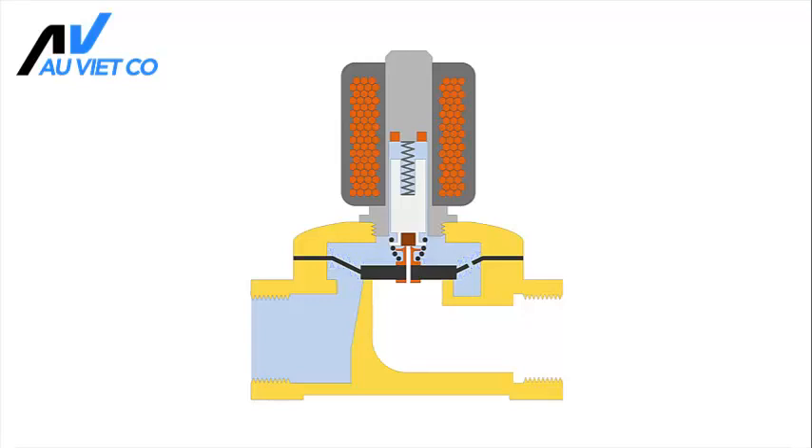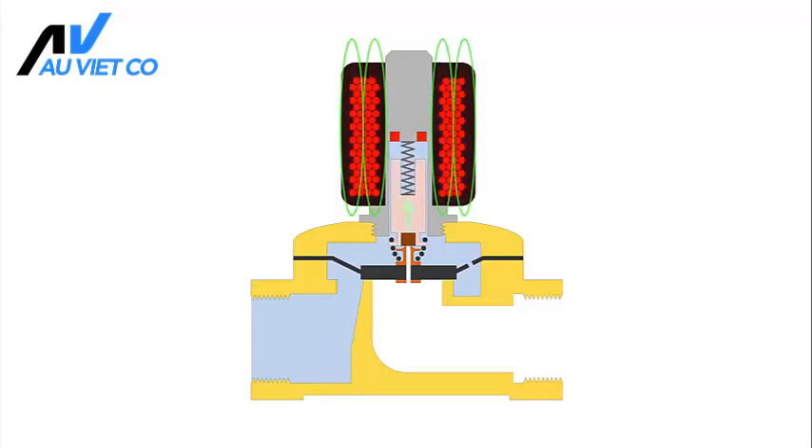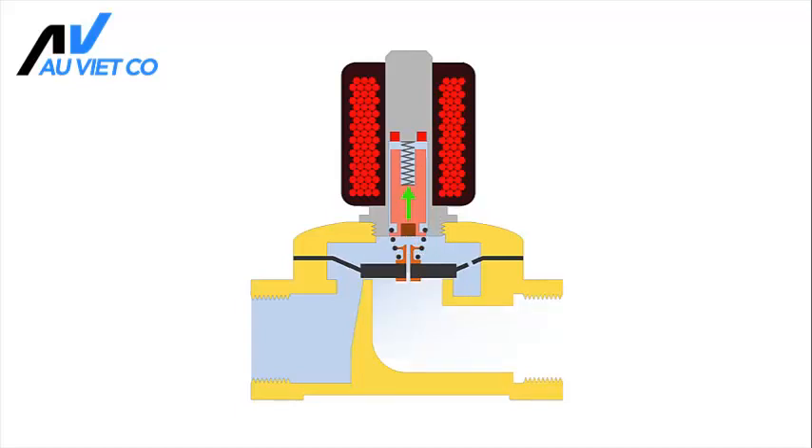A solenoid is used to control the position of the membrane. As soon as the electric coil is energized, a magnetic field is created. The plunger is ferromagnetic and will be pulled towards the center of the coil. The plunger is connected to the membrane via a spring. As the plunger is pulled upwards, the membrane is lifted and the valve opens.